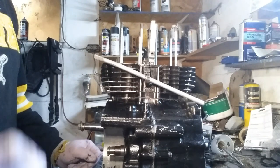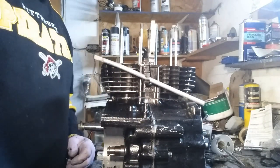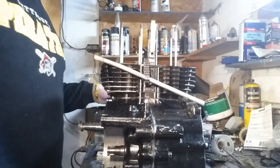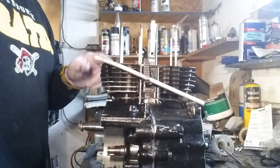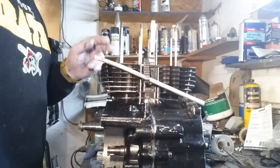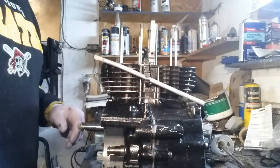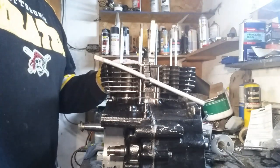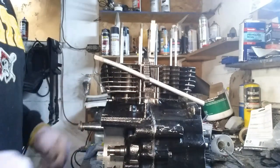I'm going to stop this one and we'll start another video because I want to torque this down. We're not going to put the cam in today, but I have a head gasket for this. We'll still seal this up the way I did down here with the gasket sealer and we'll bolt this down temporarily so then I'll smash the gasket in.